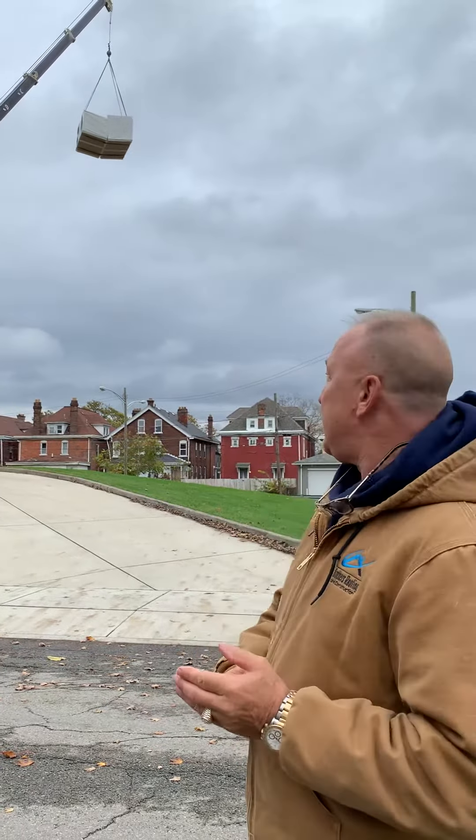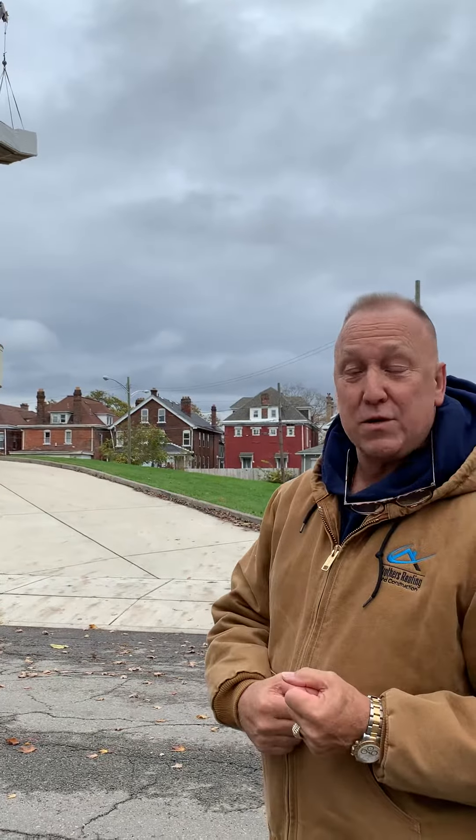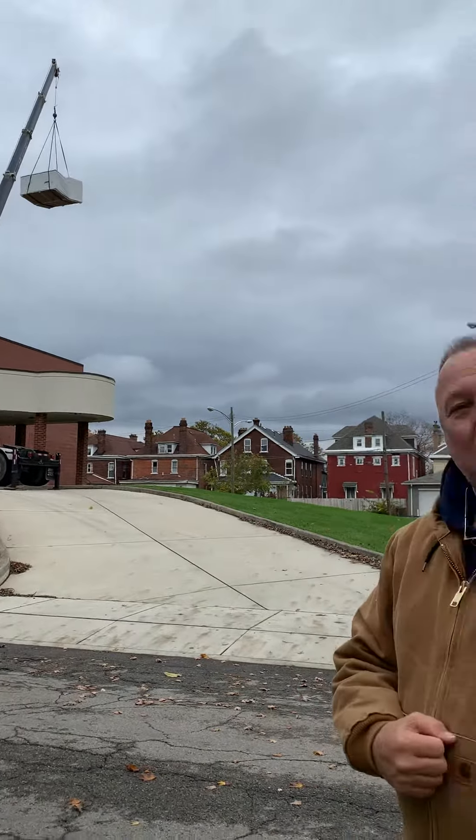I wanted everybody — you folks in Central Ohio — just to get a quick peek at how we take care of a job like this. This is the Second Baptist Church here at 186 North 17th Street. Some wonderful people. So today's project is simply loading the material on the job, and then we're going to get to it as soon as we can.